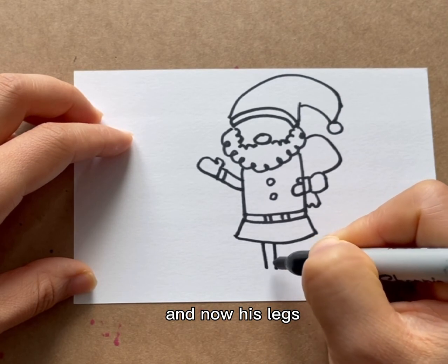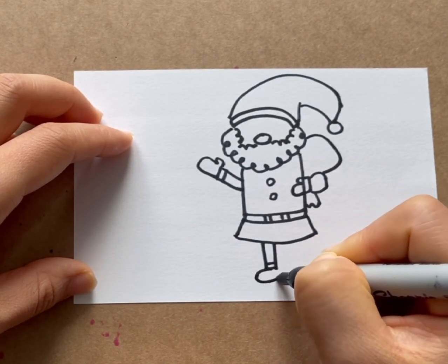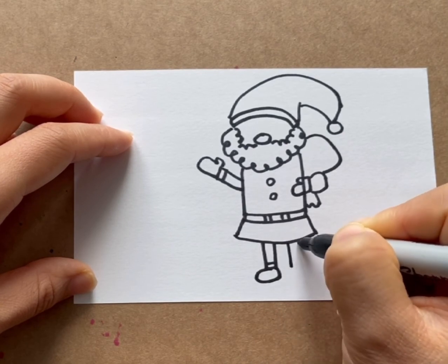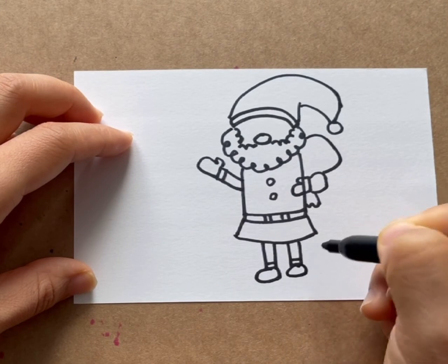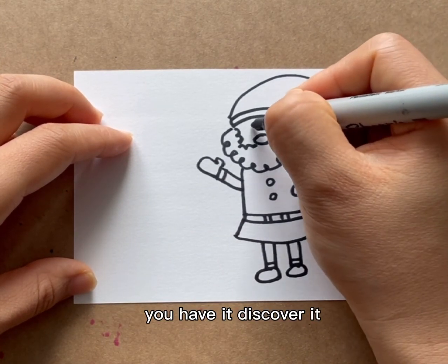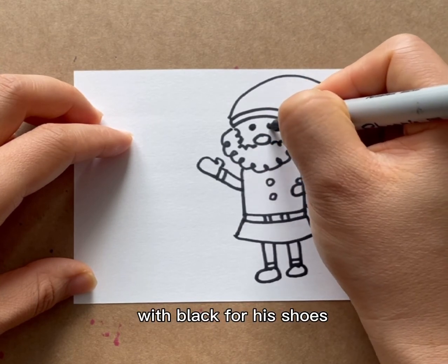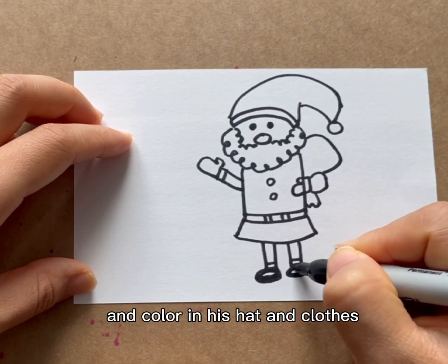And now his legs. Finish it off with his eyes, and then you have it. Just cover it with black for his shoes, and color in his hat and clothes.